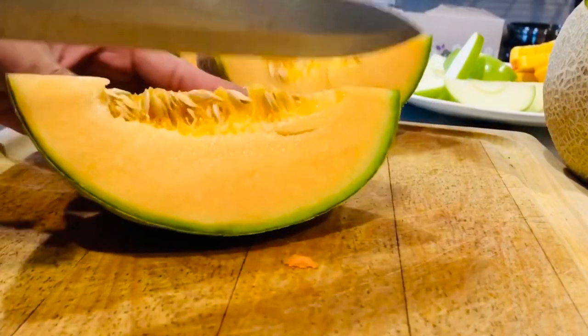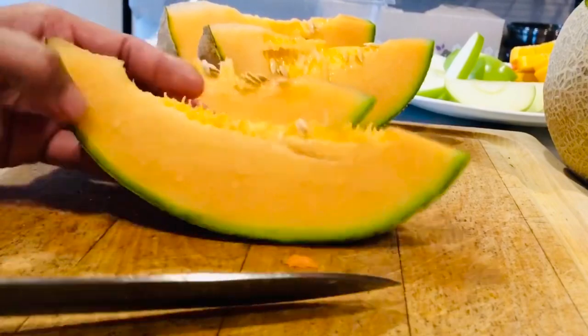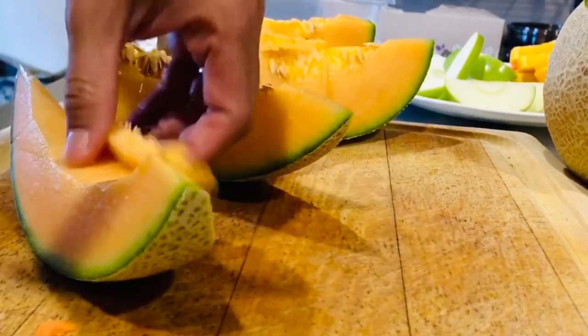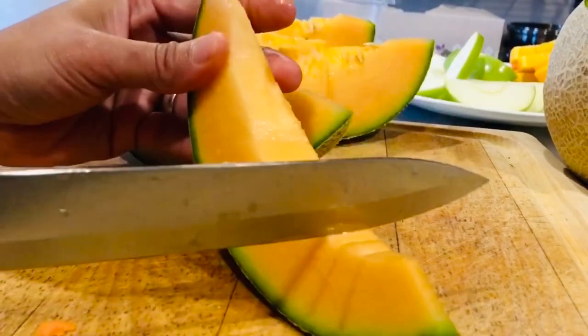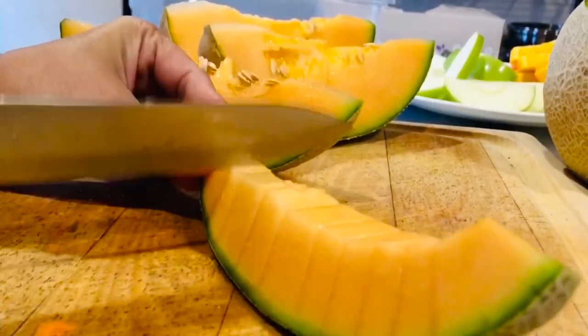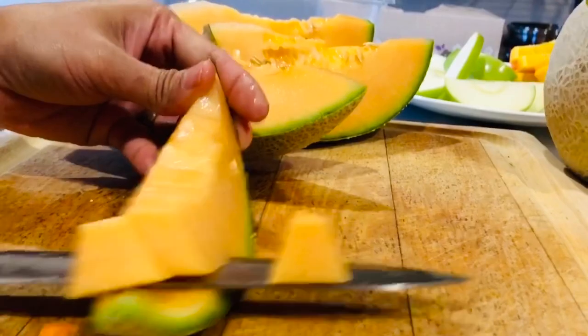Just slice it this way. And then take that up. Yum. Then, that's how you do it.